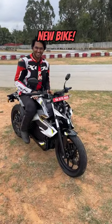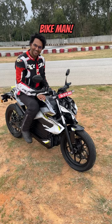Yo yo Amir, new day, new bike. This is one good-looking bike, man. I know, right?